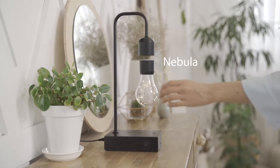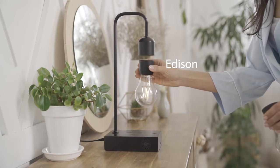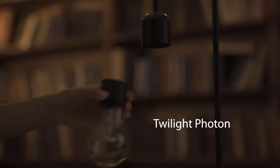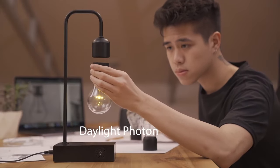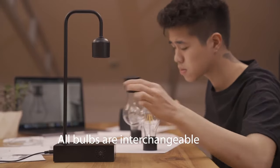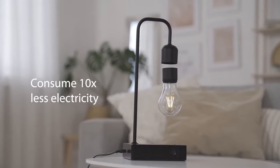Let's talk about the bulbs. This one is called the Nebula — it's a very stylish, modern-looking light bulb that looks great on every occasion. Then you have the Edison, a very retro-looking light bulb. You also have the Twilight Photon, which is perfect for a night glow, and the Daylight Photon, which is perfect for daytime reading.